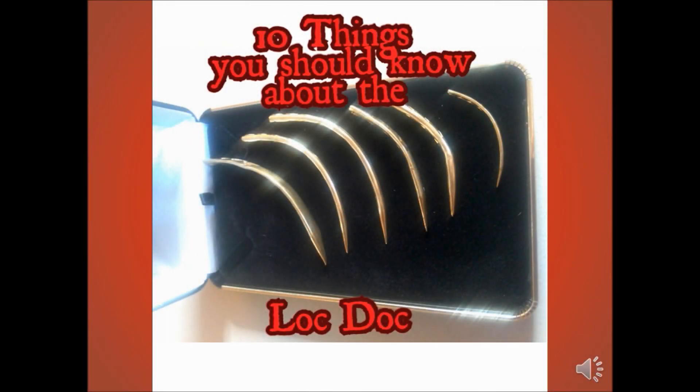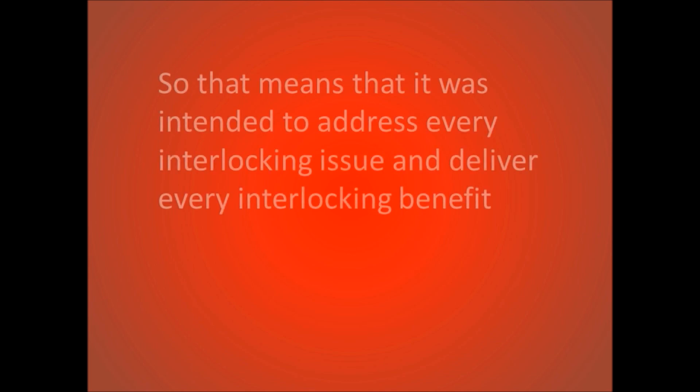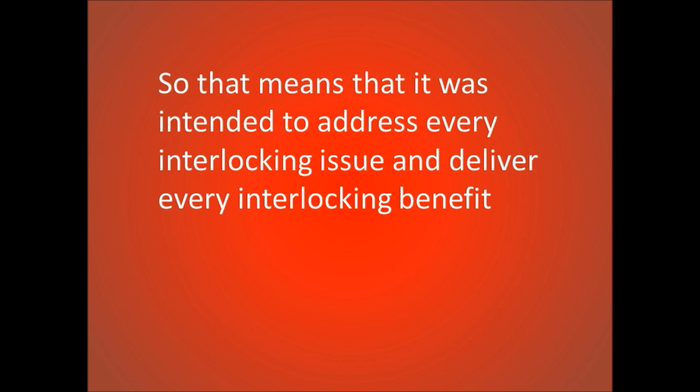10 Things You Should Know About the Lock Dock. The Lock Dock was made just for interlocking dreadlocks, meaning it was intended to address every interlocking issue and deliver every interlocking benefit.